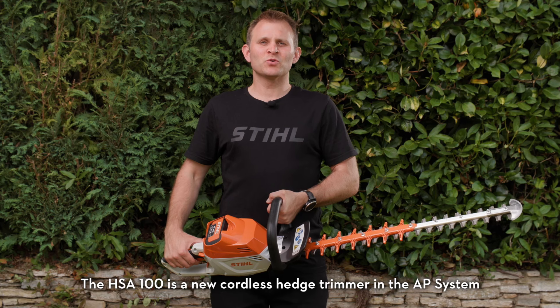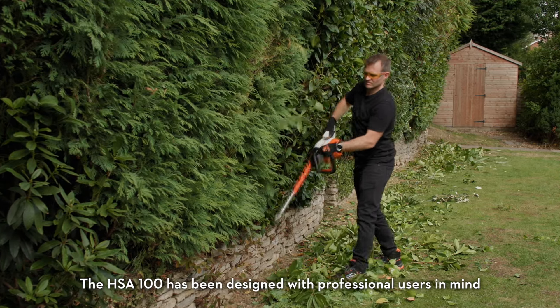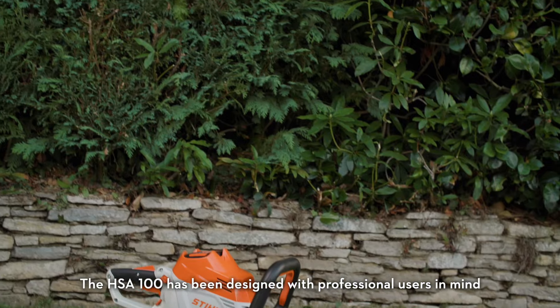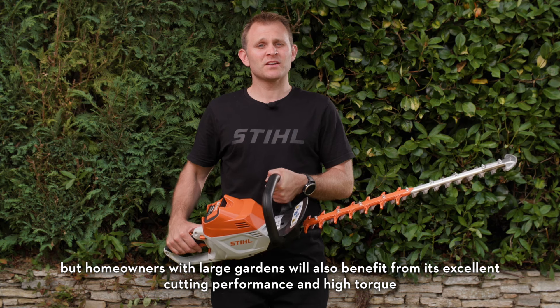The HSA 100 is a new cordless hedge trimmer in the AP system. The HSA 100 has been designed with professional users in mind, but homeowners with large gardens will also benefit from its excellent cutting performance and high torque.